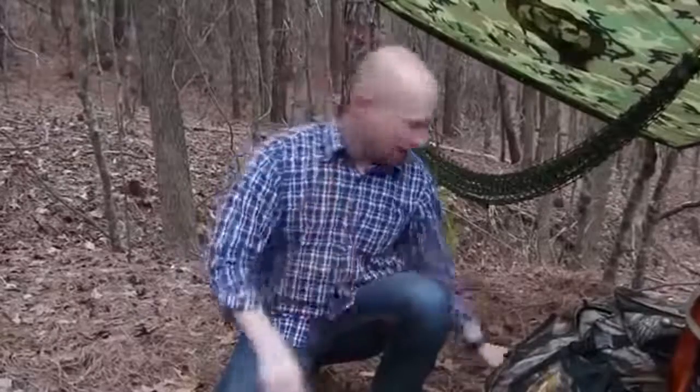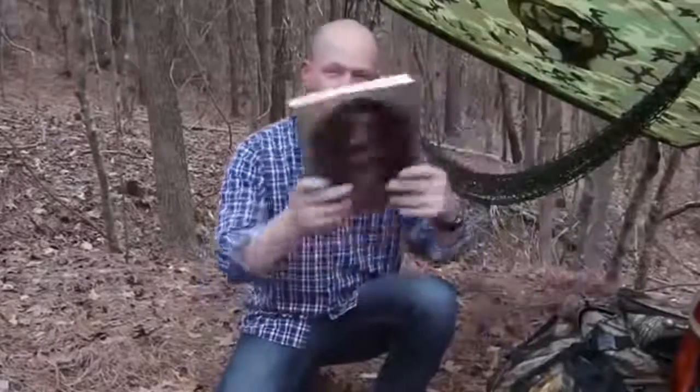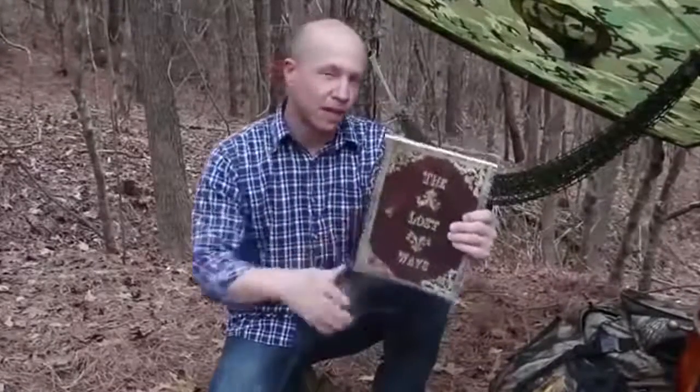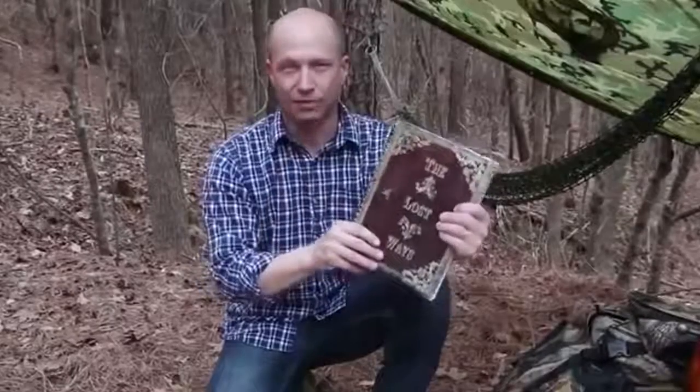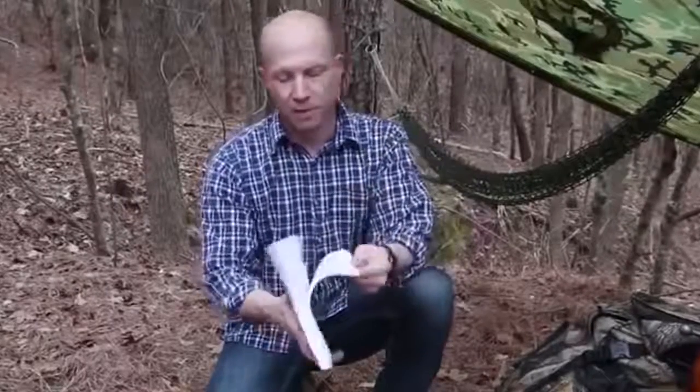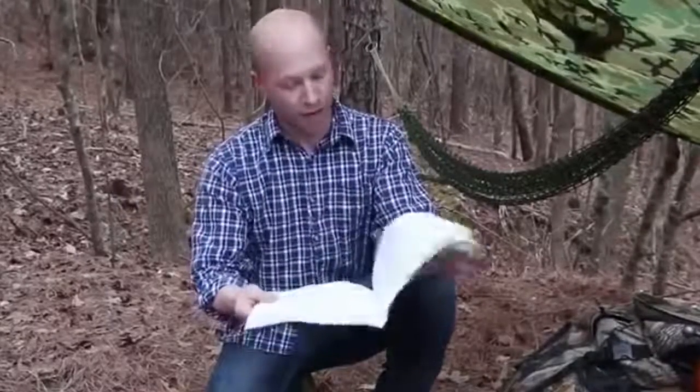So let's avert our gaze from modern survival thinking for a minute and think about how the guys who explored the West 150 years ago did it. That's exactly the kind of stuff I found in this 350-page book called The Lost Ways — probably the only survival book I've actually enjoyed reading. You won't believe the survival things we've lost to history. I found the pemmican recipe on page 48 and decided to give it a go.